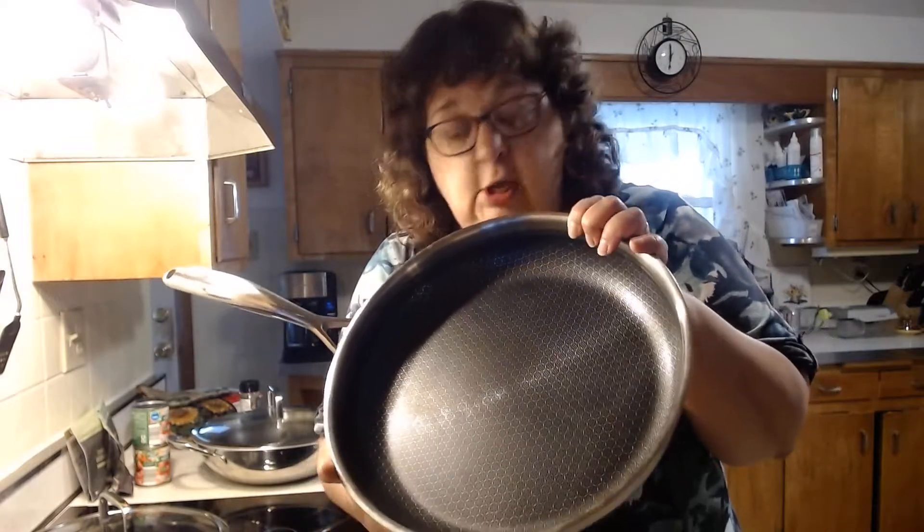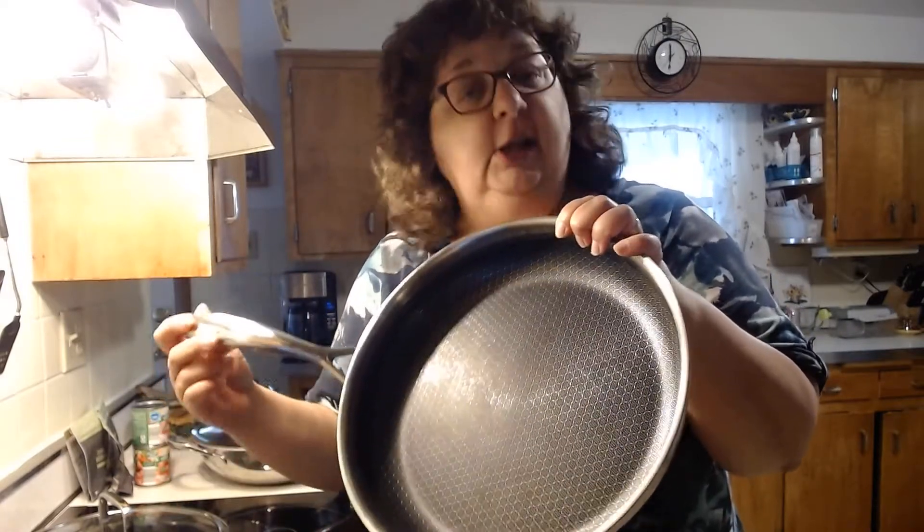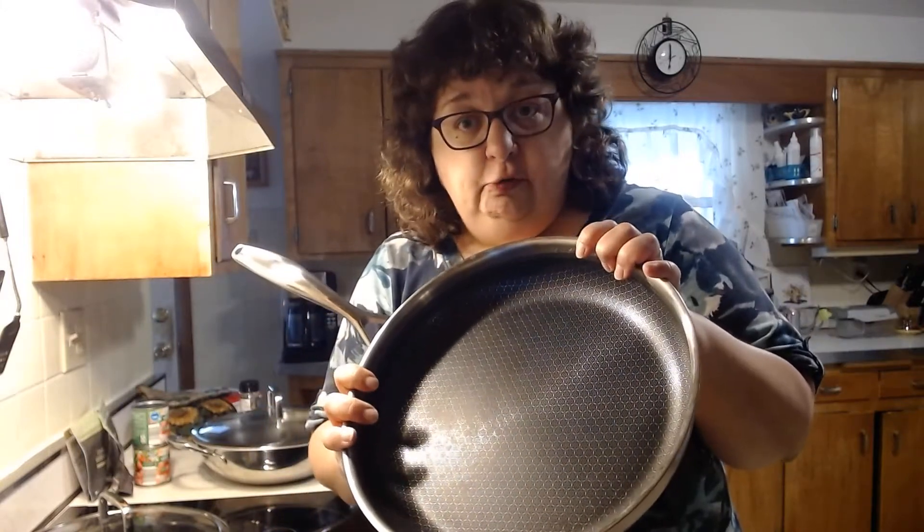If you don't know what fond is, that is what's left in the pan after you sear, and it's loaded full of wonderful flavor. You can use that to make sauces for your meats.